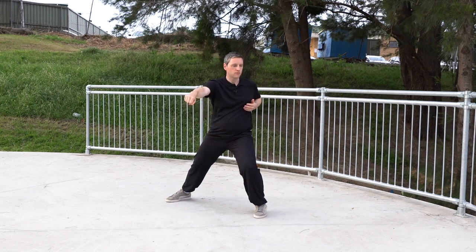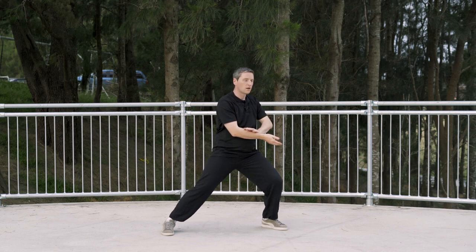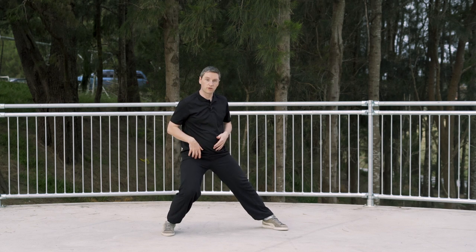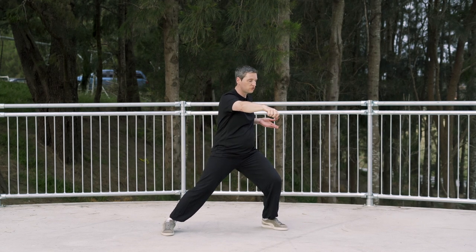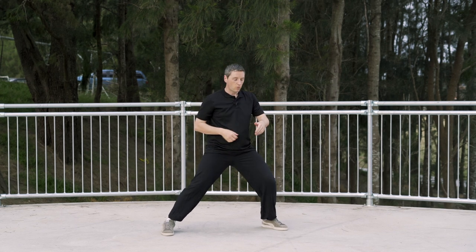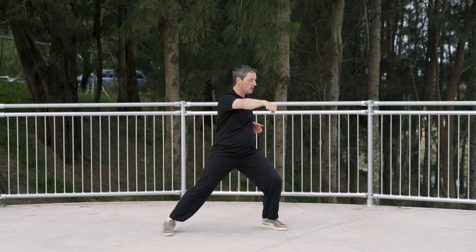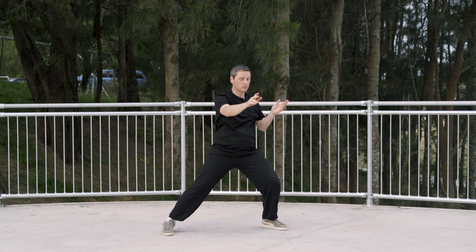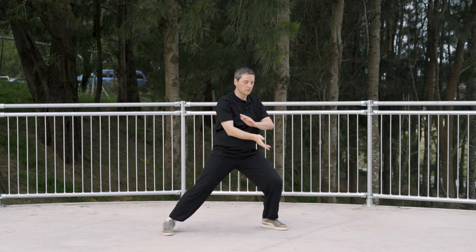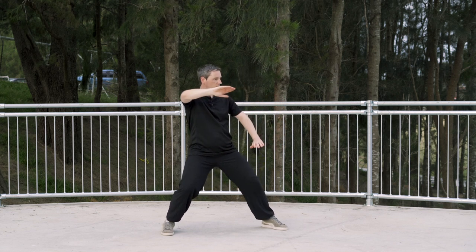From here, we're not actually going to be changing the weight for this movement. The weight is going to stay in the left leg, but we are going to turn at the hips a little bit — from here, to here. Then from here, we're going to continue the circle and open out like this.